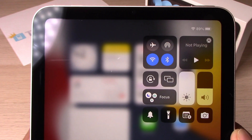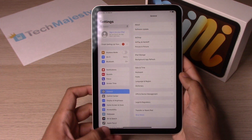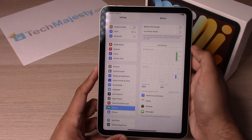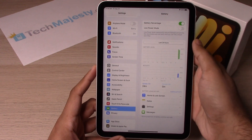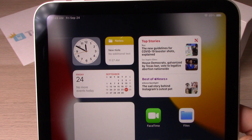I have 89% right now. The second way is to go to Settings, scroll down to Battery, and simply toggle the battery percentage on — that will permanently show the battery percentage on your iPad at all times, as you can see right now.